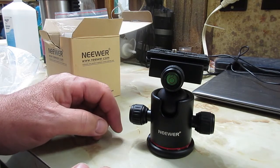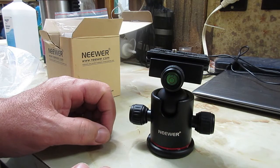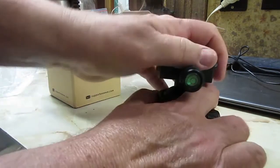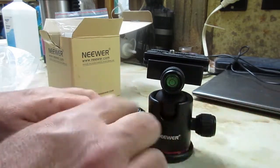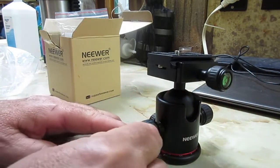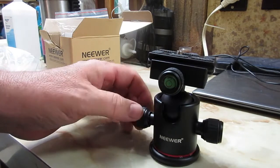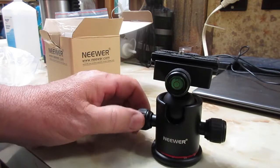You'd lock it down with one knob if you wanted it not to move, and if you needed it to move you'd tension it with the other to your preference. What I would use it for: if I was shooting static subjects like landscape, I would lock both of them down as tight as needed and that sucker would not move. One thing I really like about this that's absent on my main tripod is the adjustment knobs are wrapped in rubber or neoprene rings. That just feels really good in the hand.